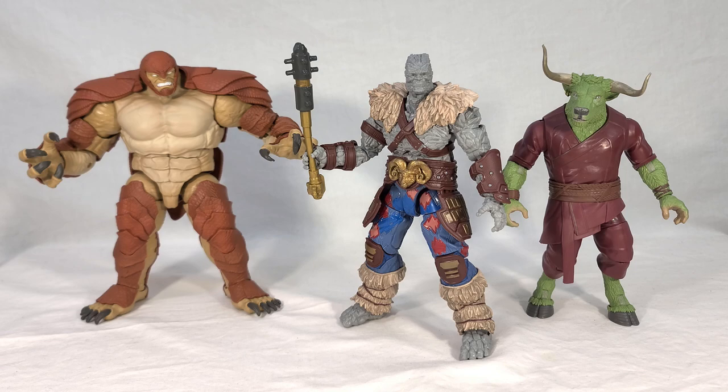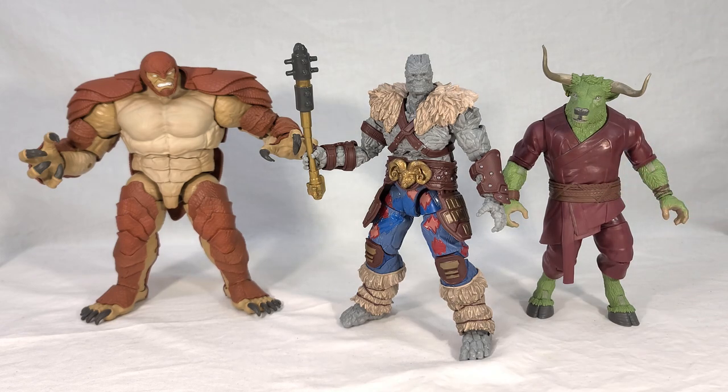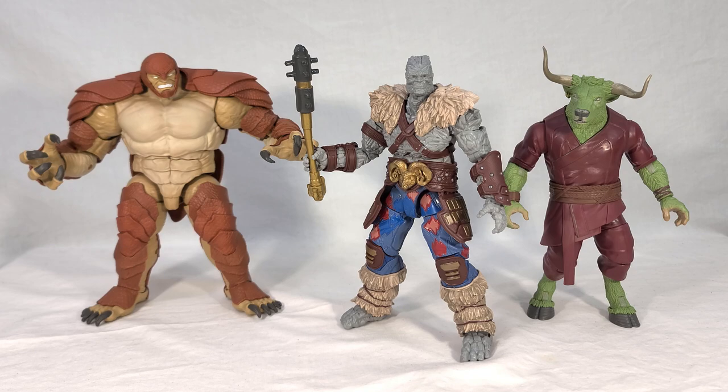Here is a comparison shot with the other two Build-A-Figures I've assembled so far. On the left we have Armadillo from the Spider-Man No Way Home Wave, and on the right we have Rintra from the Doctor Strange Multiverse of Madness Wave. When it comes to BAFs, I'm looking for big, larger-than-life characters — I don't like them to just be the same size and shape as a standard Marvel Legends figure. You want something impressive, something worth collecting an entire wave over. That's usually how I judge these things, along with general quality.